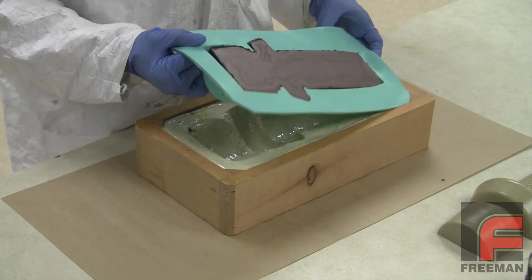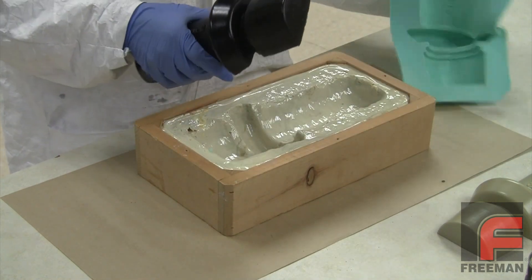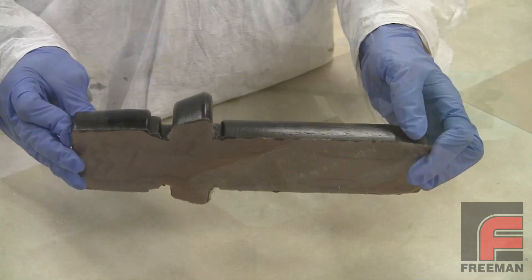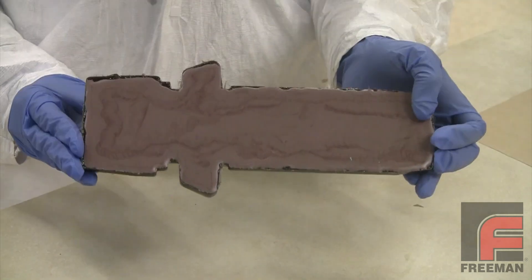After just a few hours, our casting is ready to demold. Our mold is actually a glove mold. This means that it is constructed with a thin layer of flexible silicone rubber and a rigid backing material. This makes demolding really easy, as you see here.